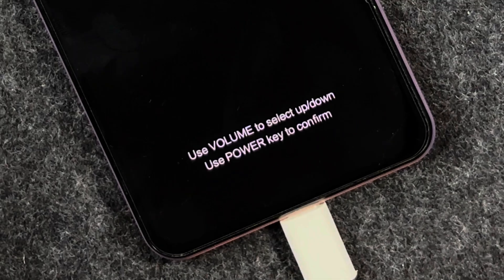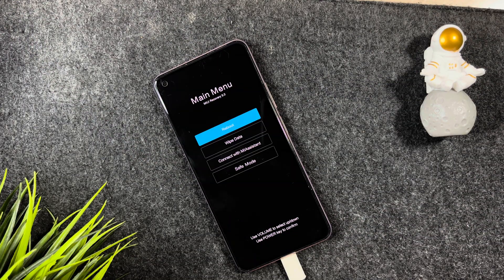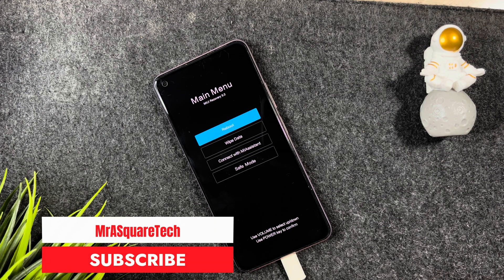Since the power button itself is the issue, we have a solution: keep the option selection on 'Reboot' and wait for three to four minutes. Yes, three to four minutes — when you do that, the reboot option is automatically selected and the reboot starts.